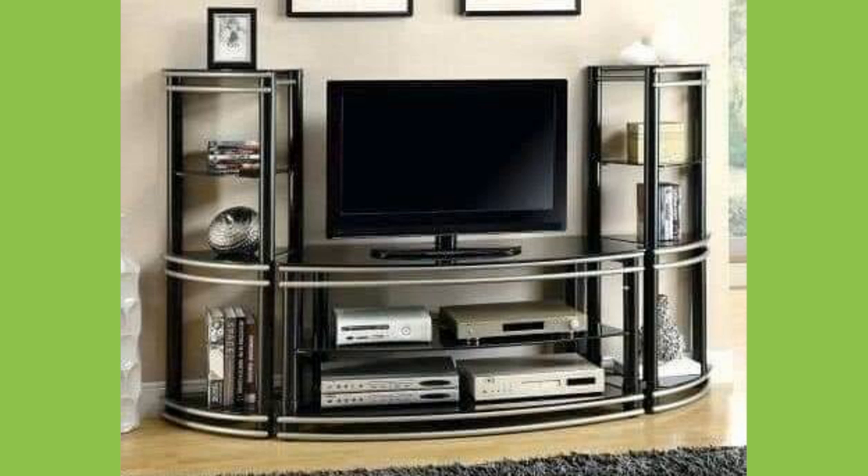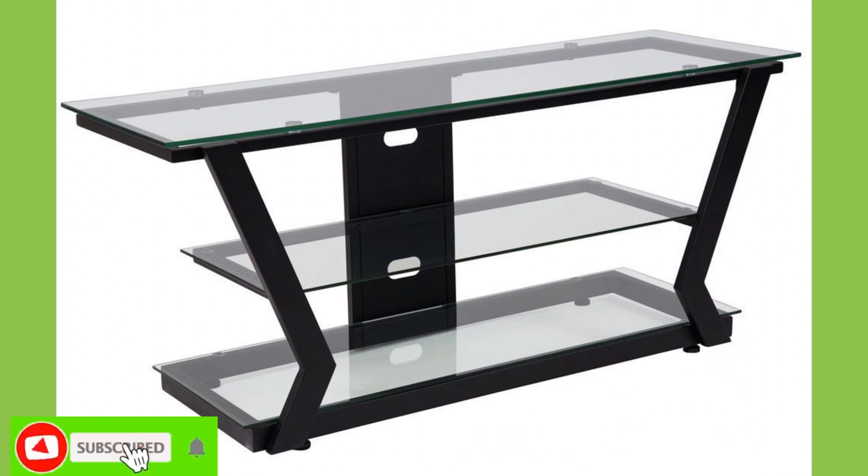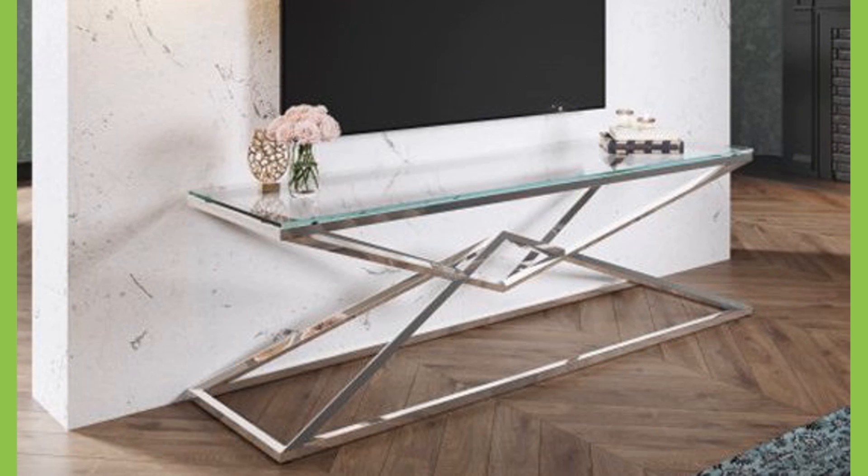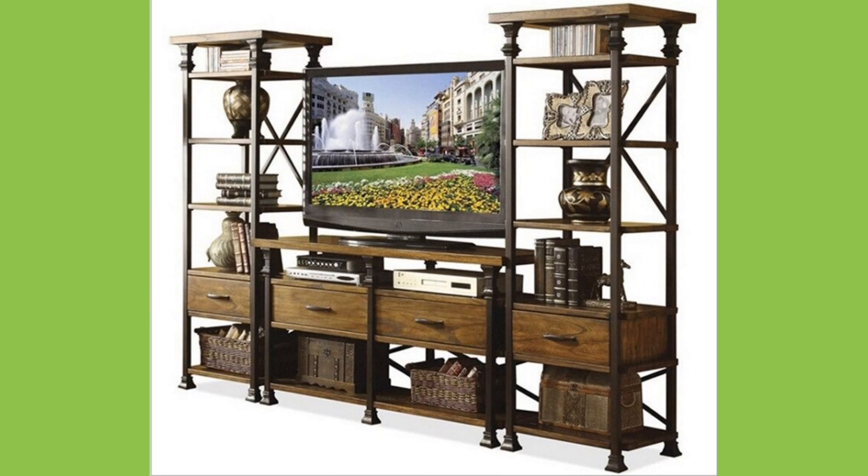Accessories help divert your eyes elsewhere when you are trying not to focus on that big screen. Placing picture frames or artworks on the walls surrounding your television also helps keep attention moving around the room rather than focused on the large screen.